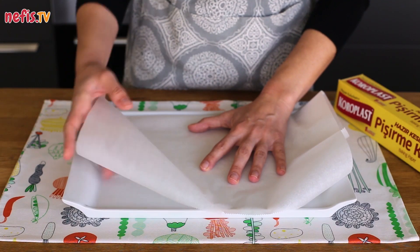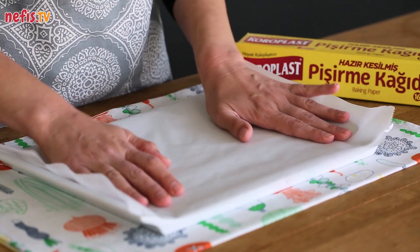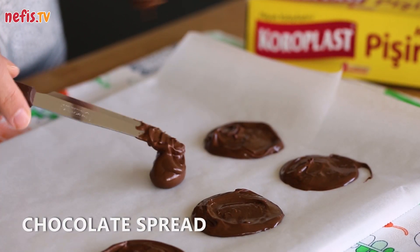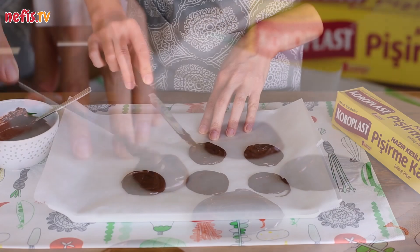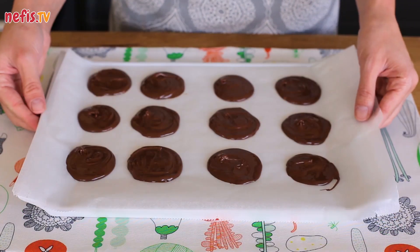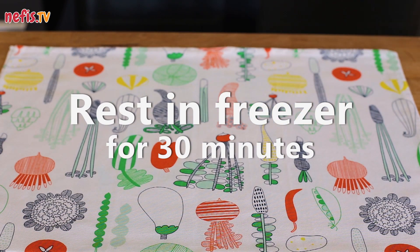Line a flat tray with parchment paper. Cover the tray with chocolate spread circles, using about 1 teaspoon of spread for each circle. Let the chocolate circles rest in the freezer for 30 minutes.